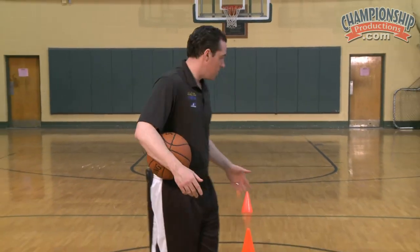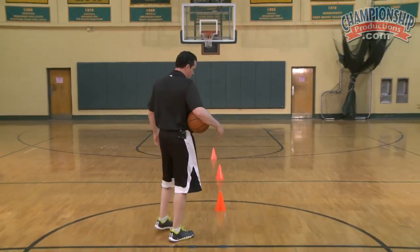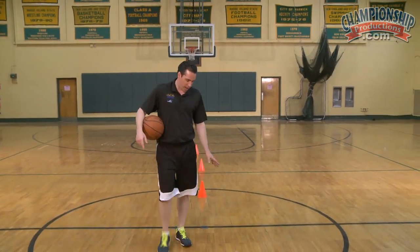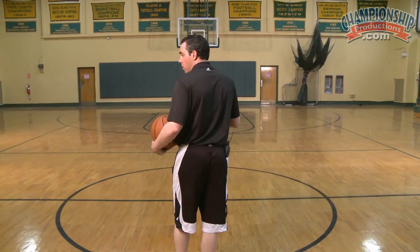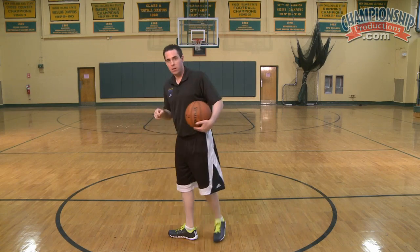This is a drill I do with a lot of my guys. I'm using three cones here — sometimes I use five, six, seven. We're going to do half court, maybe below half court. We're going to walk into each cone. This is going to be change of speed, change of direction.